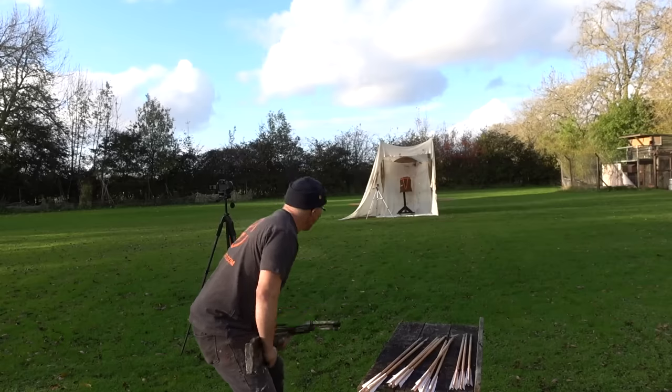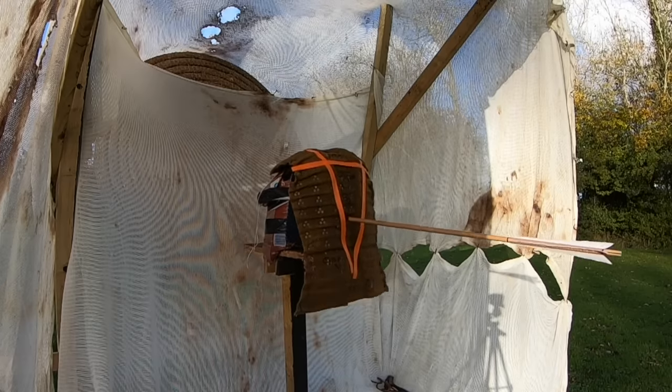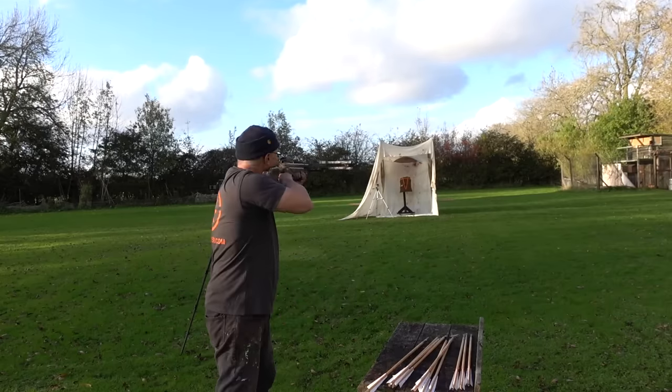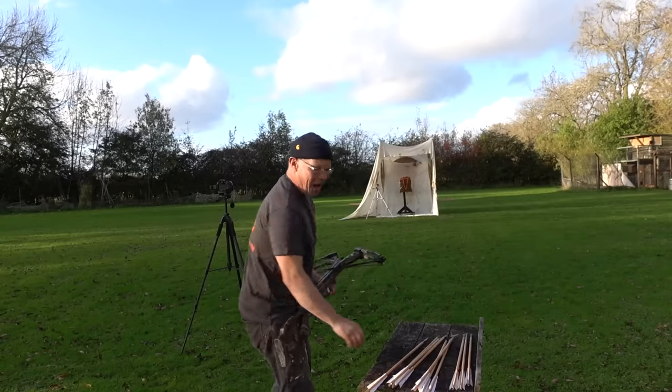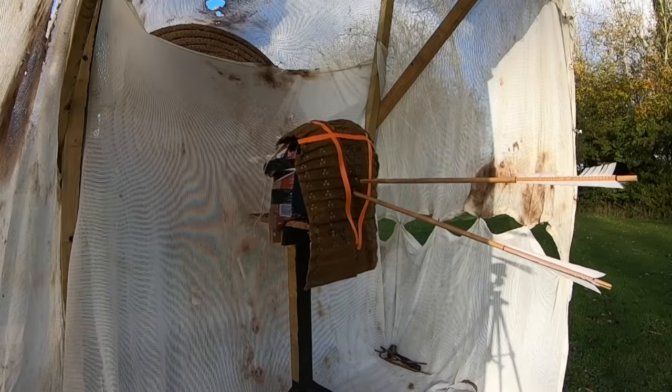First up: type 7 needle bodkins — let's see what we can do. Oh my goodness me, well I don't think there's any argument about that one, is there? Needle bodkins versus brigandines — not looking so happy. I'm not going to do a third one because I don't want to fill the whole place up too much.